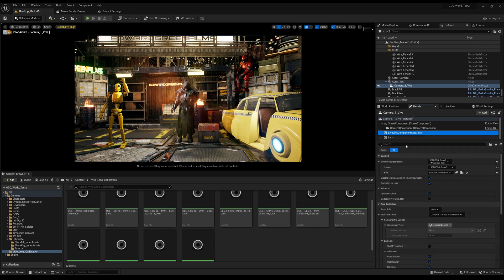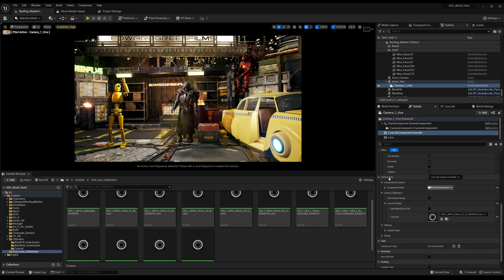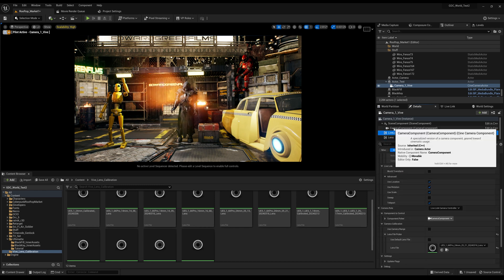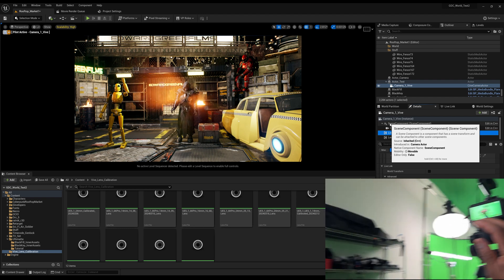In the Live Link Component Controller, make sure that your Live Link is connected to the rover — that's the tracker connected to your camera. I have mine on Rover One. Scroll down to Lens File Picker and make sure I've got the 6K Pro with the 24mm lens, and put that calibrated lens file there. Once you have that, you are all set.